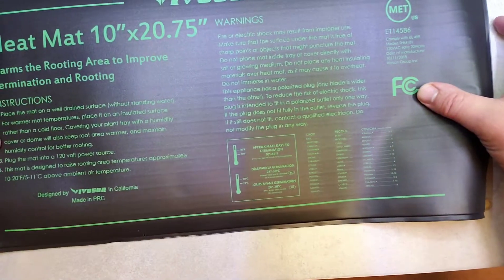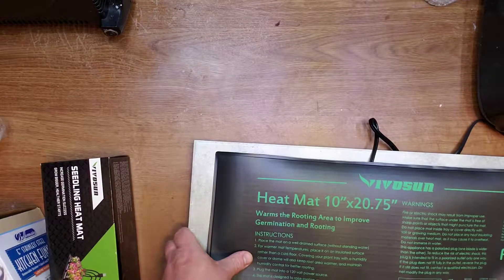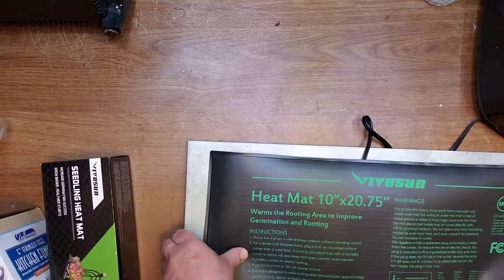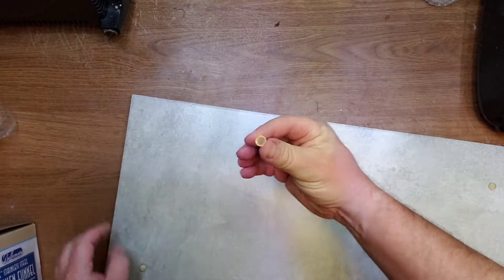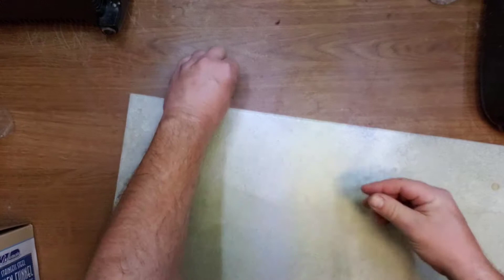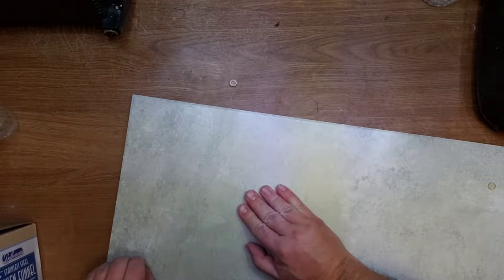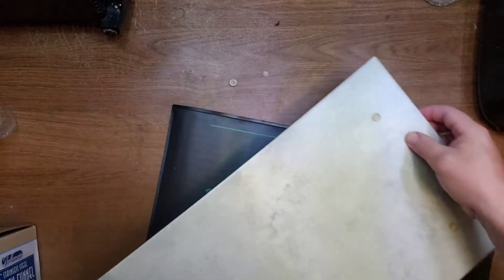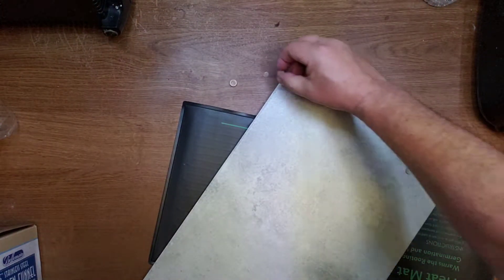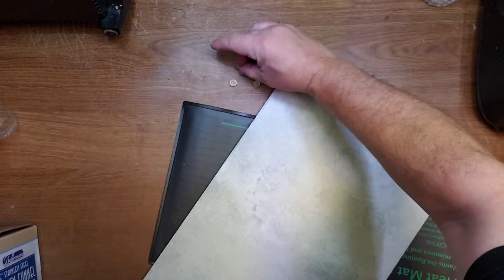It fits pretty well — it will go under. I have these little feet from another application. I'm going to use them on the other side.